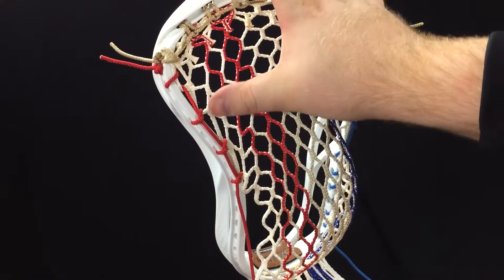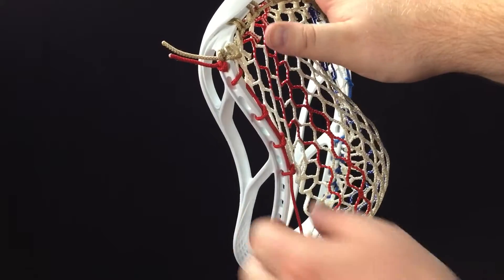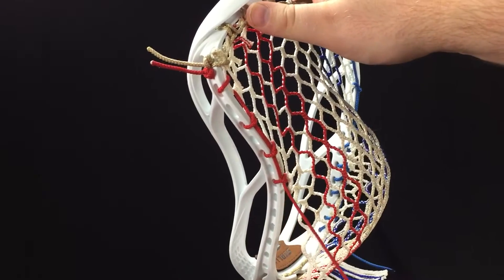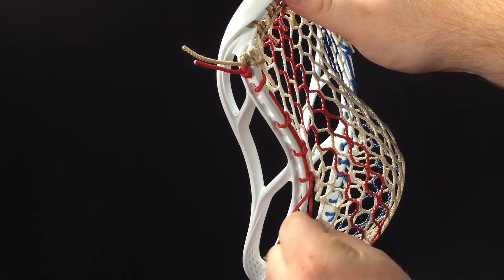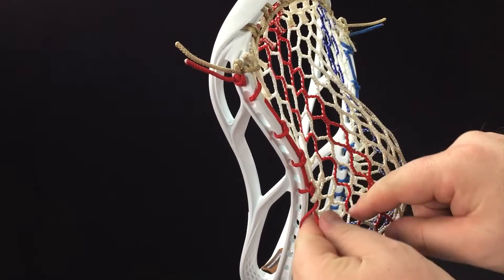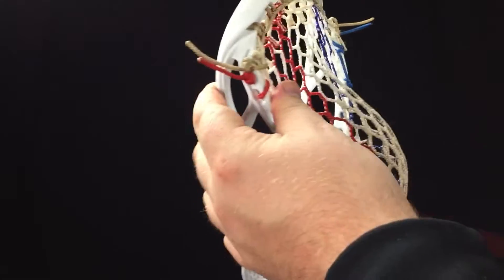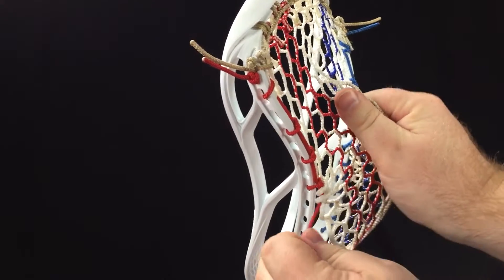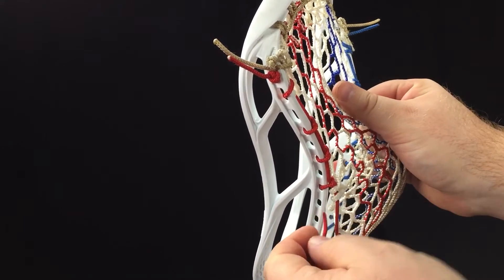Pretty easy and straightforward — just four knotted interlocks going down, skipping a hole every time. Now we're going to bunch the mesh up to start forming the pocket. Go through the front side of the mesh, pull through, then through the front side of the next diamond, pull through. Grab the mesh in the middle and kind of pull it into the middle to bunch up that two.